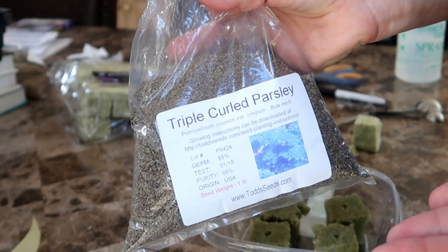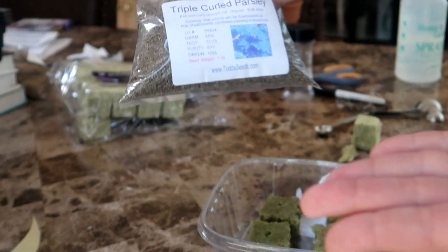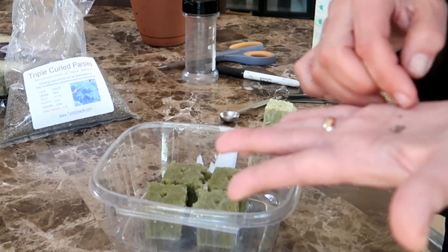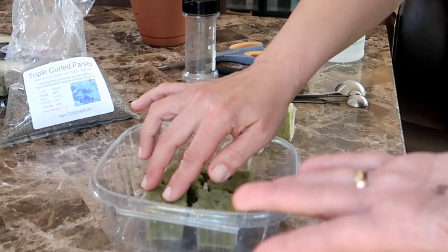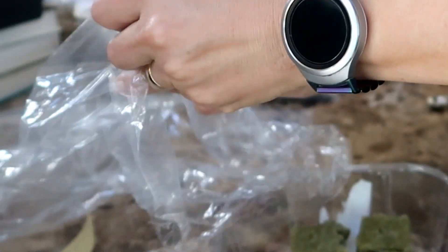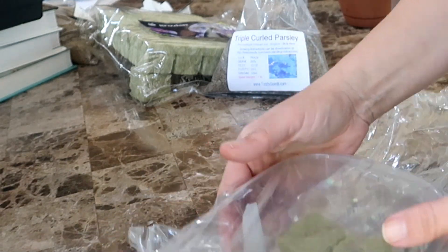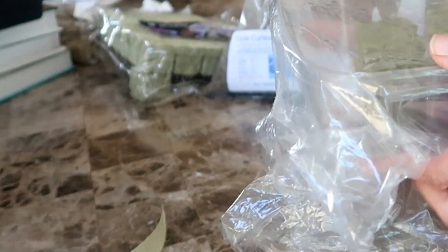These are the seeds I'm using — this is triple curled parsley from Todd's Seed Company. I put two seeds in each of the four Rockwool cubes. I'm going to plant one of these in soil and the other three in my Folgers coffee containers. Once I'm done putting the seeds in the holes I pinch them closed a little, make sure there's a little water in the plastic container the Rockwool is in, then slip the container into a plastic bag to trap in the humidity and create a mini greenhouse for the seeds. And now we wait.